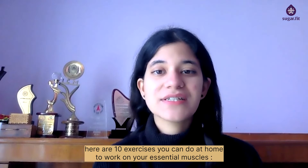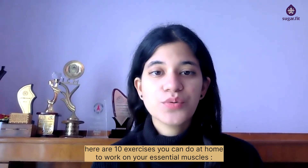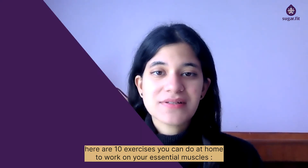Now that you're all prepped for your strength training routine, here are 10 exercises you can do at home to work on your essential muscles.